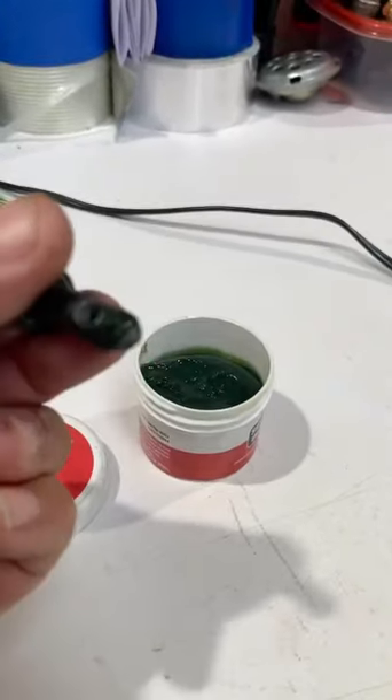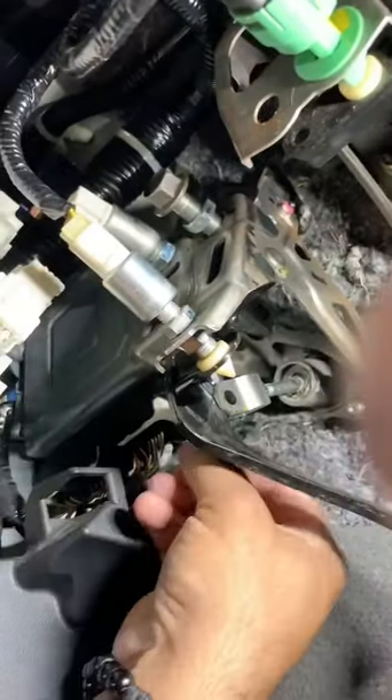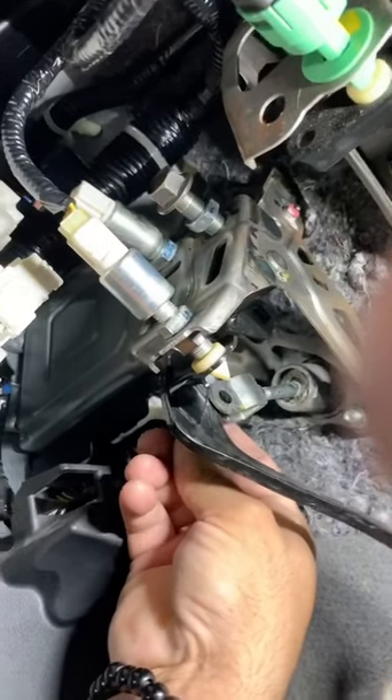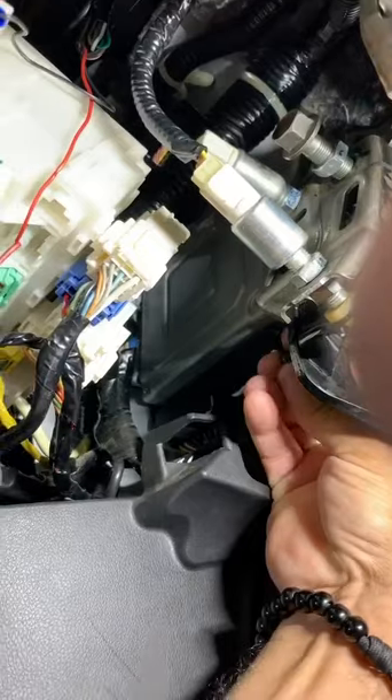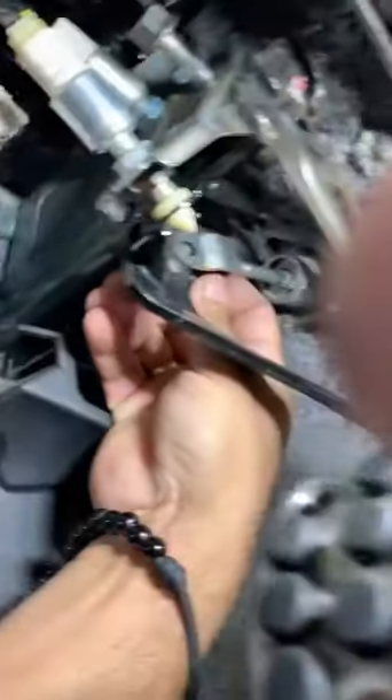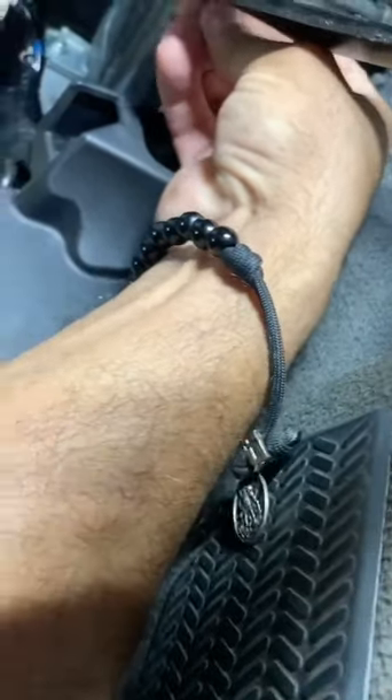About that much — that's perfectly fine. Now that we've added some grease on the pin, we are going to be putting back the pin. It's a very uncomfortable situation, so bear with me. Just move this clutch pedal in a little bit — and there it goes.